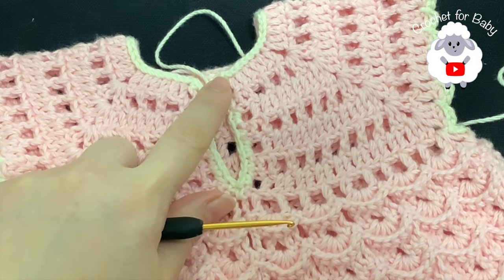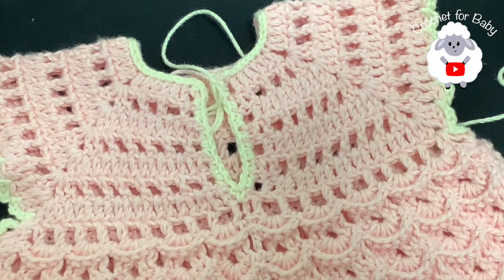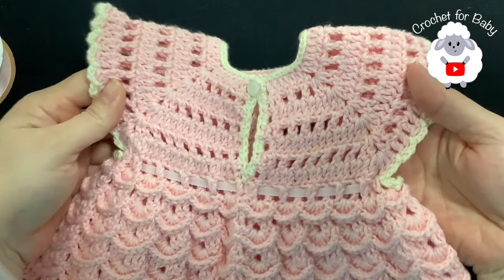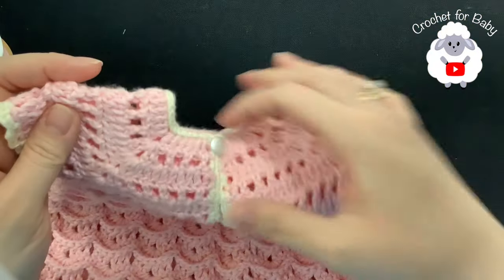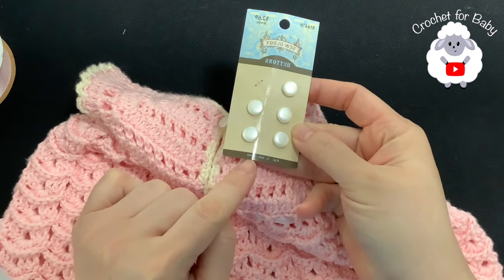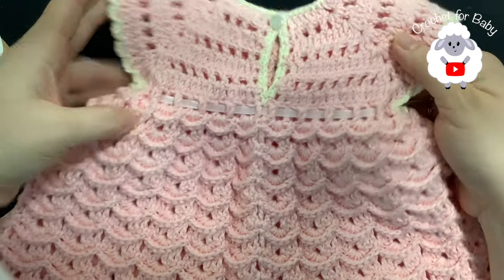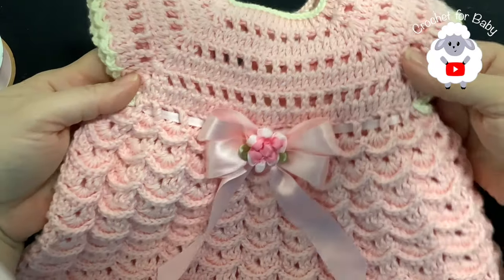I'm going to cut my yarn, hide my ends, attach a little button, and then come back to show you the finished dress. I finished making this last row — joined to the beginning with a slip stitch, cut my yarn, and passed my yarn through this last loop. The little dress is all done. Here's the neckline, and I went ahead and sewed in my little button — these are 10 millimeter buttons that I purchased from Hobby Lobby.